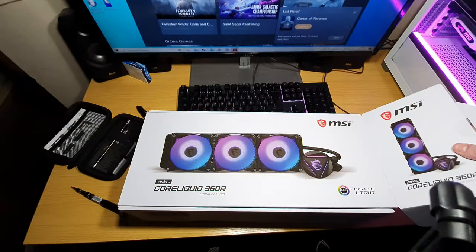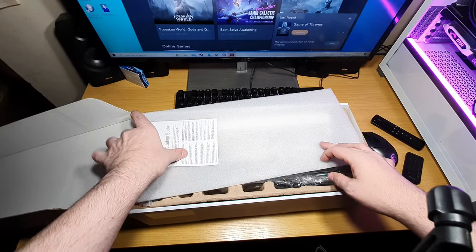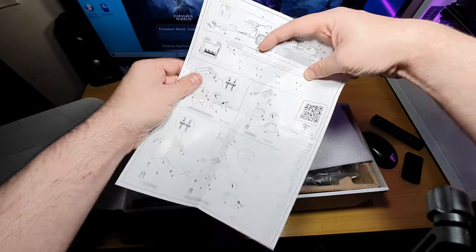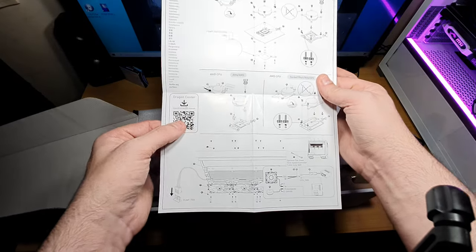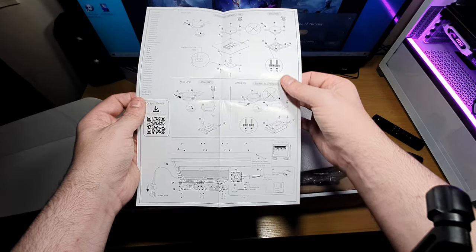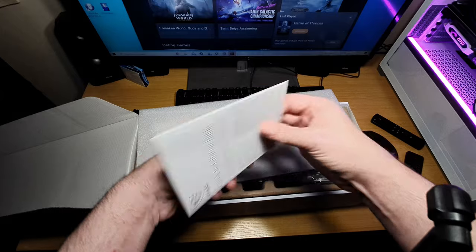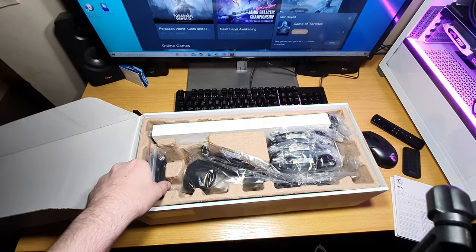Okay, so first you get a quick installation guide, which is basically this. It gives you a QR code for Dragon Center and tells you how to mount it and where to mount the mounting brackets. I'm assuming MSI will come out with support for the new Intel LGA 1700, but we don't know — they might come out with it when they want.